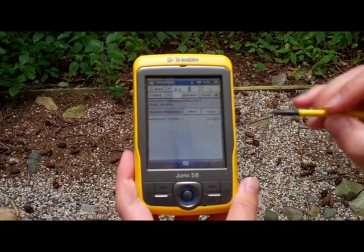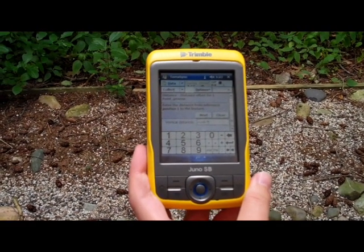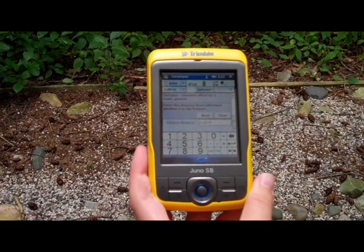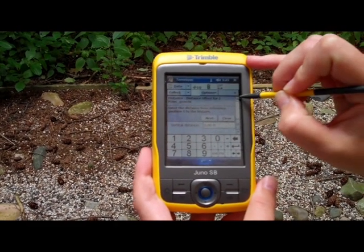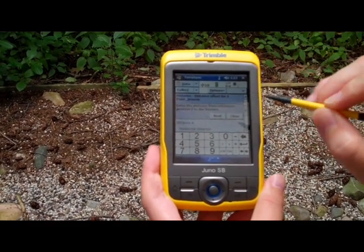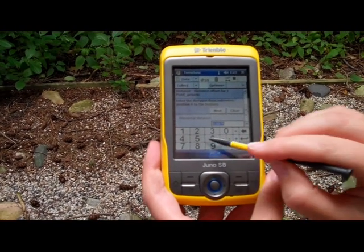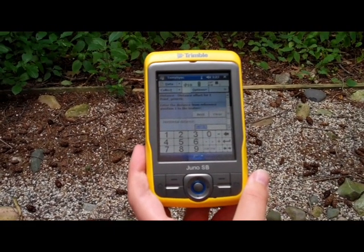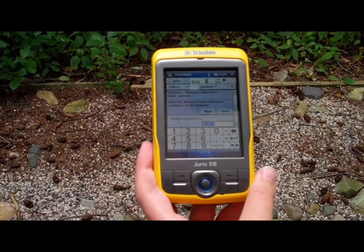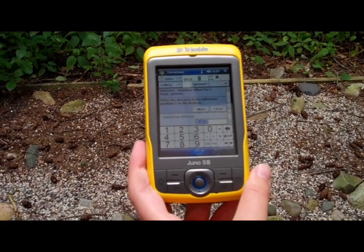When you do collect enough, press next and you'll be asked to input the distance you are away from the feature you're collecting. Don't worry about entering the vertical distance; use the scroll button and it will prompt you for the horizontal distance. Use the number pad at the bottom to enter your horizontal distance. Perhaps you have a laser distance finder, like me, so you can remotely gather the distance with good accuracy.